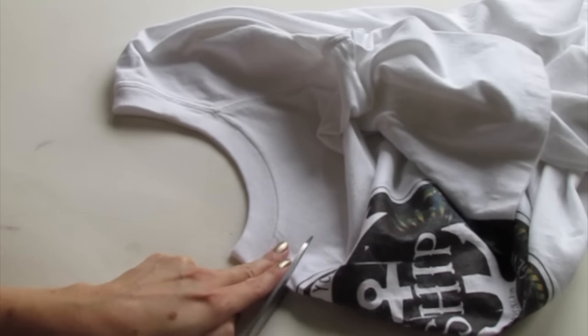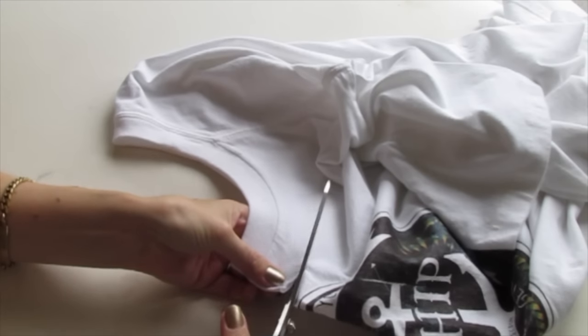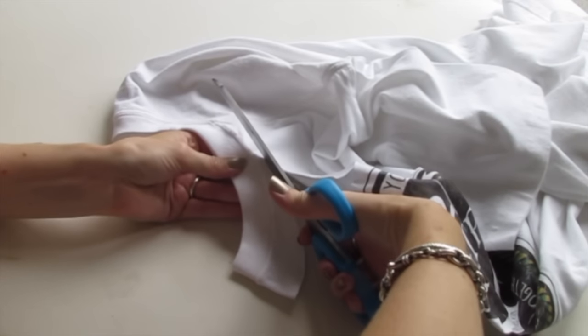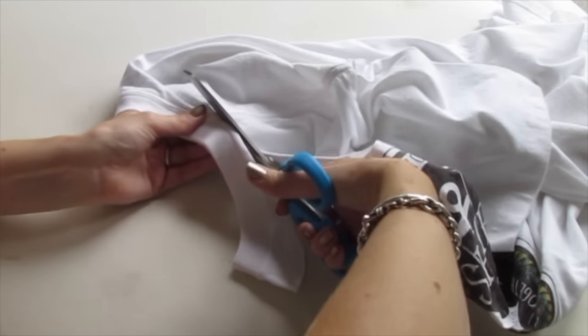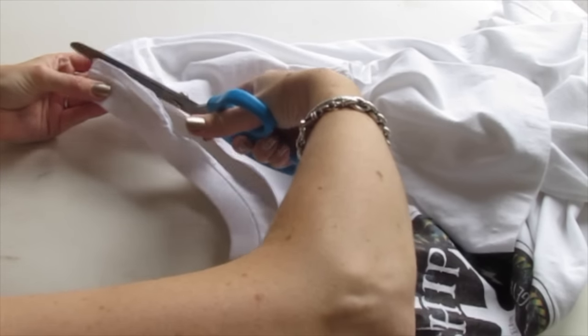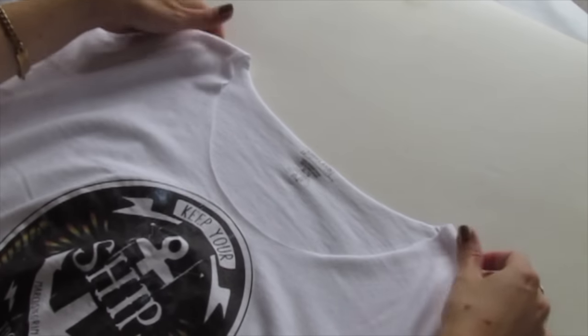We're going to start cutting about two fingers below and just go straight in and now curve up towards that shoulder seam right where it meets the collar and cut right through it. Now we're just going to cut right behind the back of the collar so when you open up your shirt and lay it out you have a really nice scoop neck.